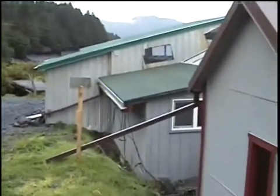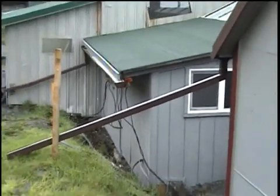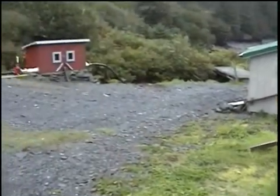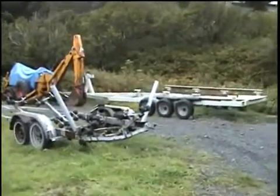The battery room I just showed you is this room right here. All the wiring goes underground over to the hydro unit. The rest of the yard has a couple of trailers.